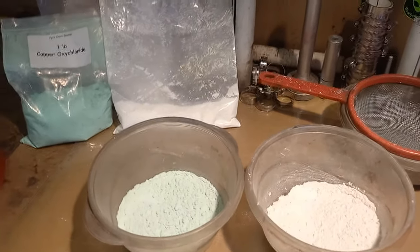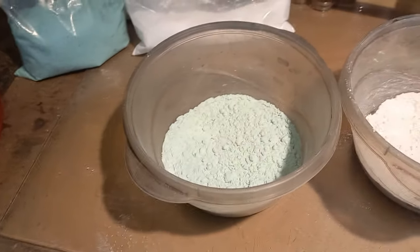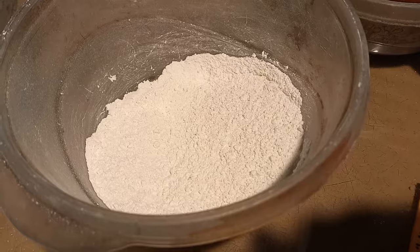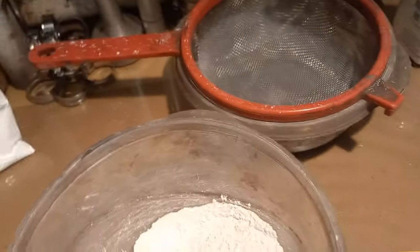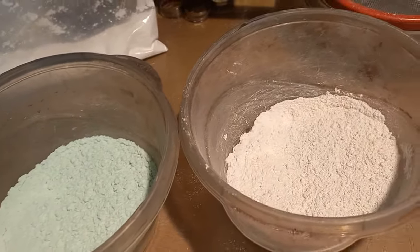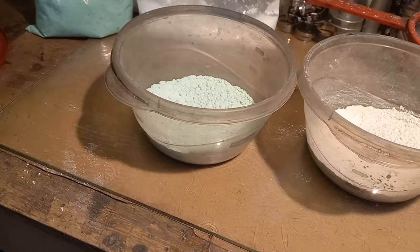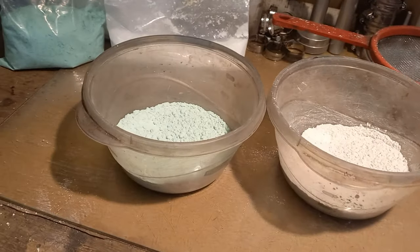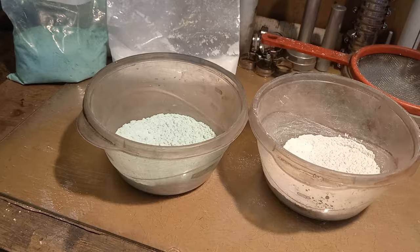We're going to repeat the same process — run it through a kitchen sieve several times to integrate the isotoic into the fuel. So we have the KClO4 with the copper oxy chloride perfectly mixed and integrated, and then we have the KHP with the isotoic completely mixed and integrated. What I'm going to do now is bowl mix these two — run them very carefully through the kitchen sieve using rubber gloves — and then I'm going to water granulate this product.